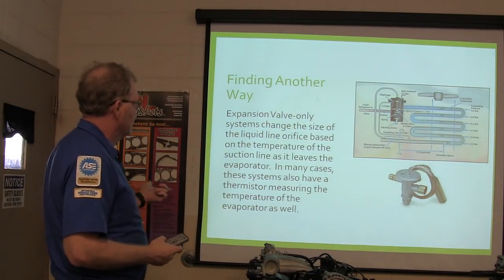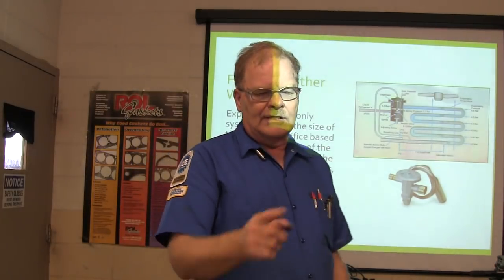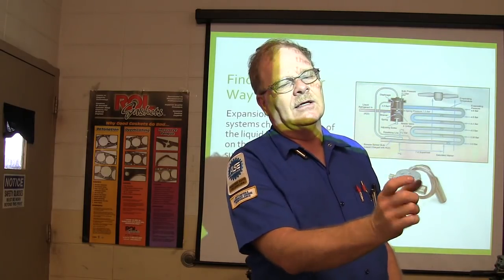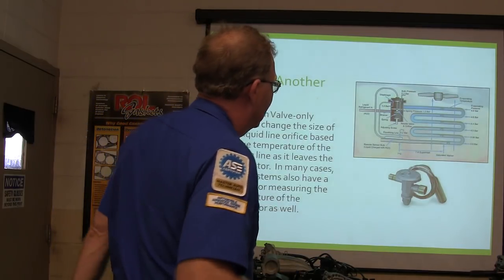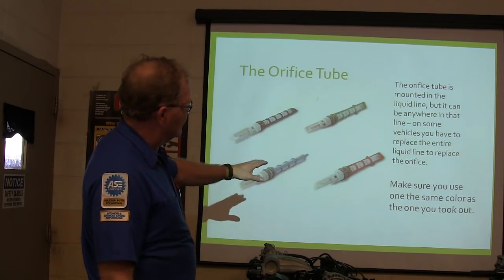These have a thermistor that measures temperature of the evaporator a lot of times too. A little thermistor is going to change its resistance based on temperature, and it's hooked up to a little block that will turn the compressor off and on. So the whole thing is all about keeping the evaporator from freezing up. This is what your orifice tubes look like — fixed orifice tubes.